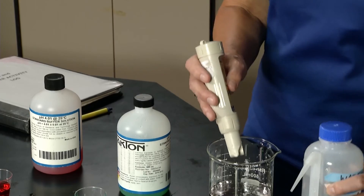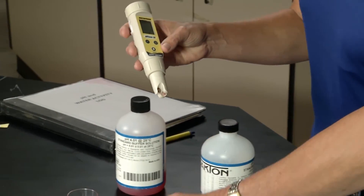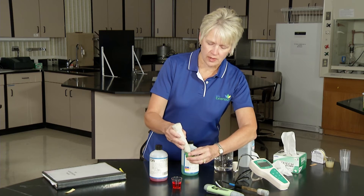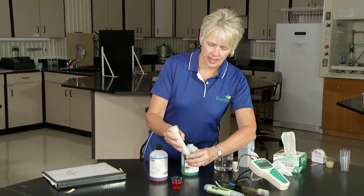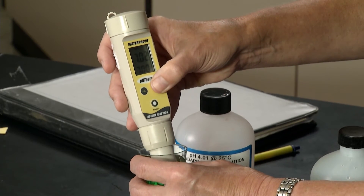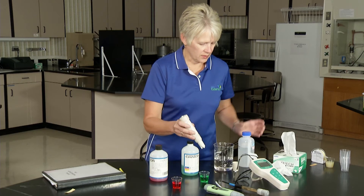Sometimes people want to take that out of the solution then press hold enter. Now for the second part of the calibration, I leave it in calibration mode and once again it will naturally start to find 7.0. Okay, that's pretty close — there we go. I'll rinse it off.